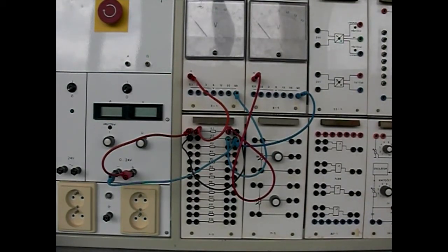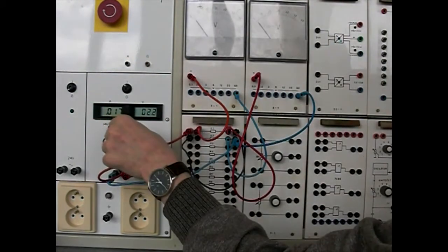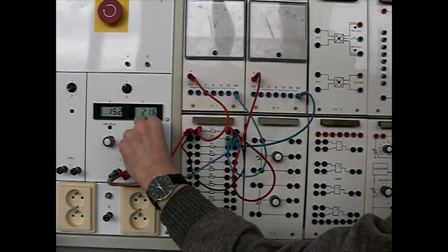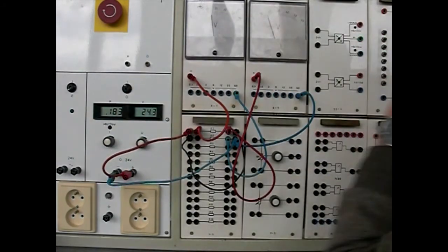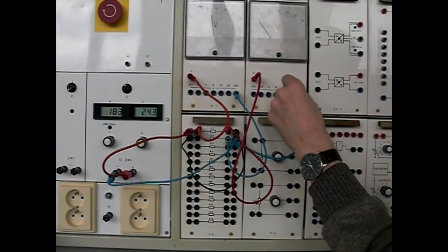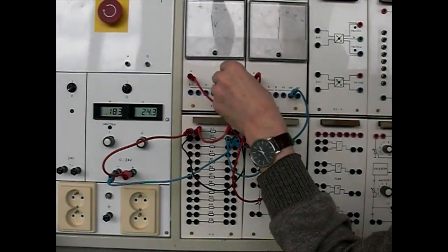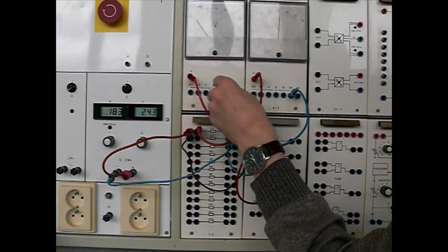Po zapnutí zdroje můžeme z přístrojů odečíst naměřené hodnoty na voltmetru U1 a na voltmetru U2. Pro přesnější měření musíme zvolit rozsah tak, aby měla ručička co největší výchylku. V našem případě zvolíme u obou voltmetrů rozsah 30V.